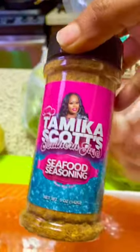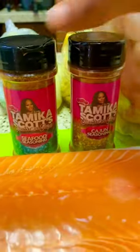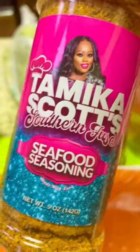Tonight we're going to be doing seafood — we're going to be doing salmon, shrimp, with a nice little angel hair pasta. So you guys stay tuned and I will be back soon. I cannot wait to try this. I am super excited.